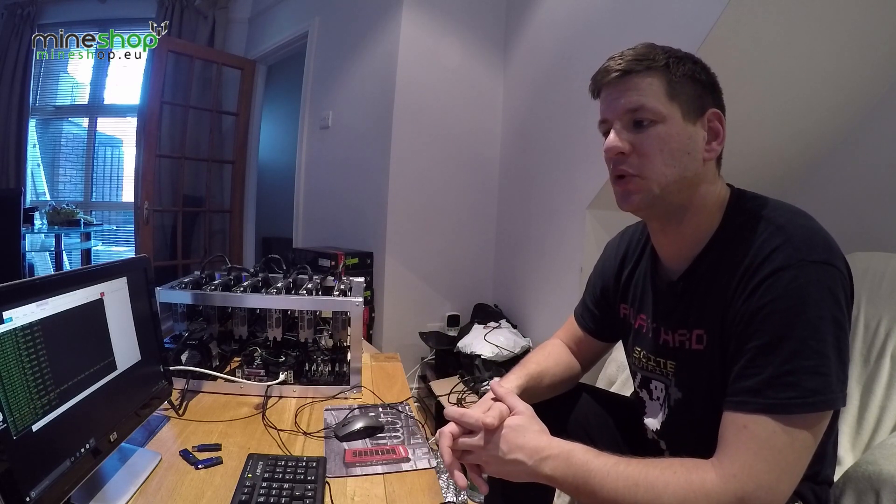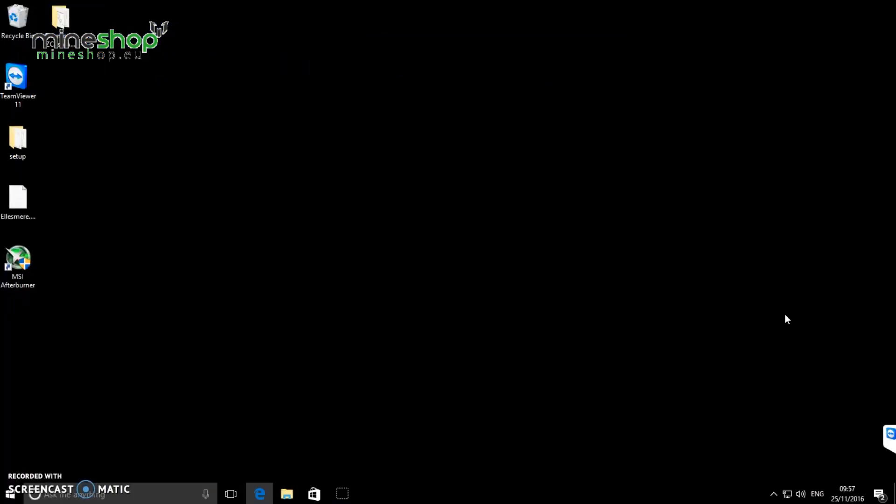I'll now record the screen and show you what I'm doing and the optimal settings for Zcash mining. As I said, we'll be using 6x RX 470 4GB cards modified for Ethereum faster mining with timings copied from the 1500 into the lower ones. The best mining software for Zcash is Claymore Miner — it's top quality, very stable, and gets a lot of speed.